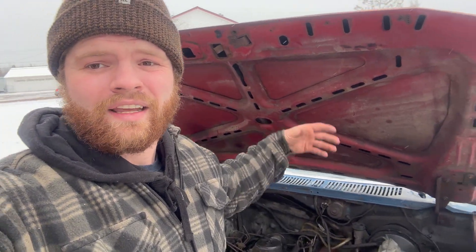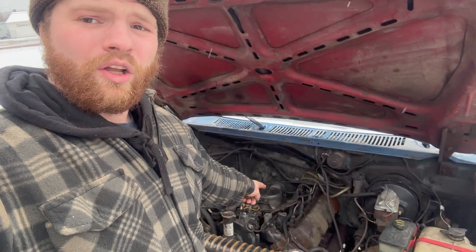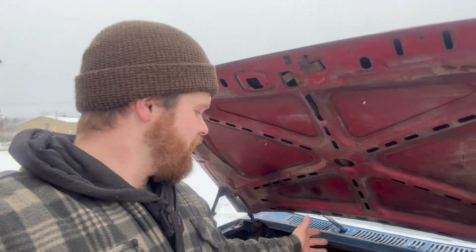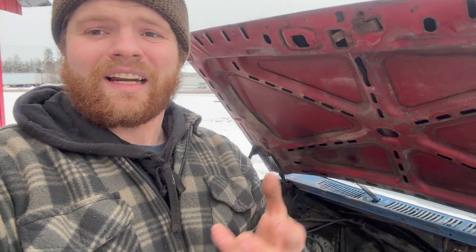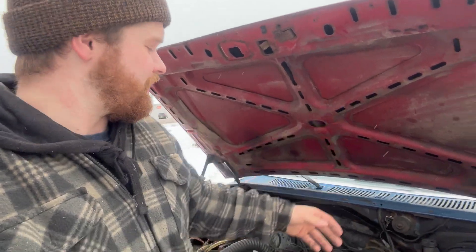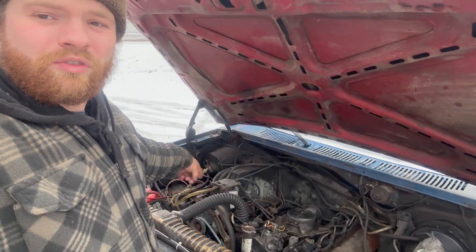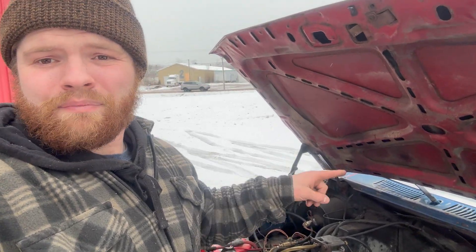The problem with 6.9 IDIs is that glow plug controller right over there is an aluminum piece that goes into a cast iron head. What happens is when these trucks sit, the aluminum inside the piece seizes to the cast iron around the sleeve, basically making it so that controller won't move up and down, it won't function anymore based off of pressure - it's like a solid piece of steel. So now it's not going to fire your plugs on and off. The common thing you do on these trucks is run a push button and you can control the glow plugs on and off.